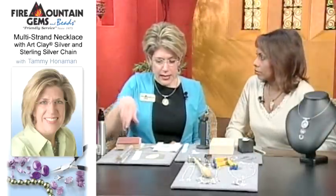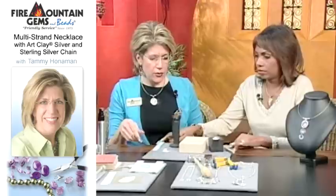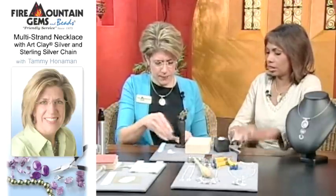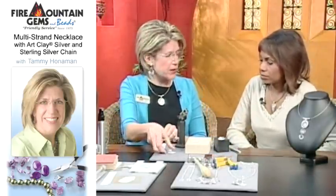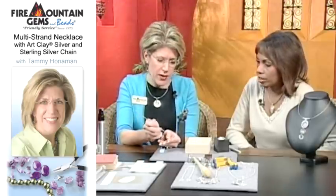How long does it usually take to dry? It depends on the humidity, temperature, and climate. You can expedite that with a hair dryer, but you do want to try to limit how often you use extra drying materials because it will buckle and misshape. It comes back out but it does compromise what you're doing.